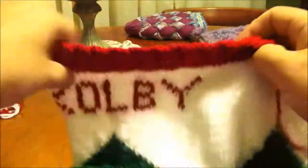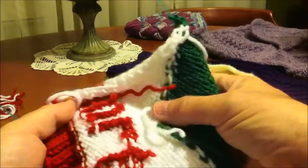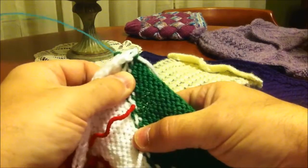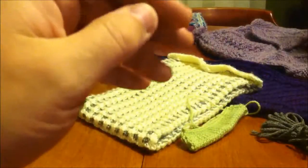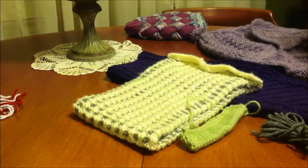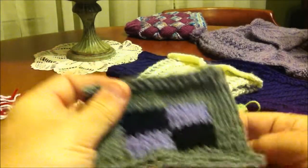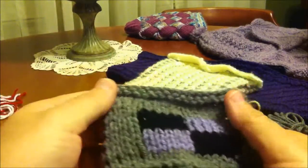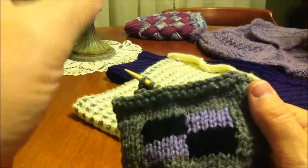Intarsia, like I have here on this Christmas stocking, when we work it, we end up with a very small section that is thicker. So it lets us make a lighter fabric but incorporate color as well. The question becomes just how do you manage to work this without having a lot of insanity going on?